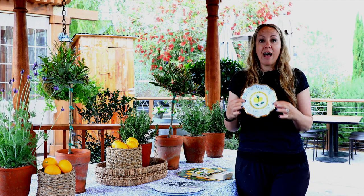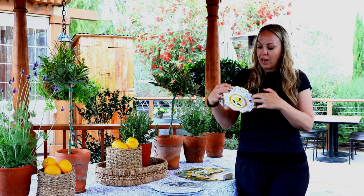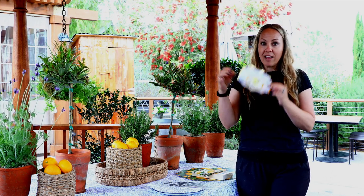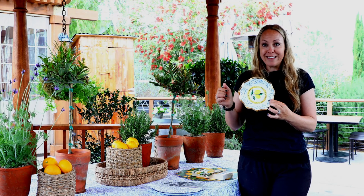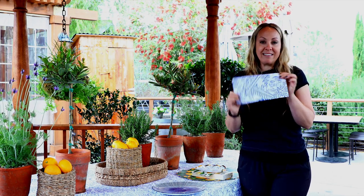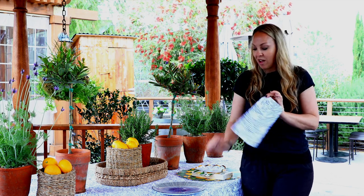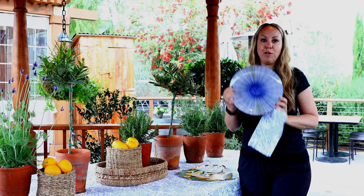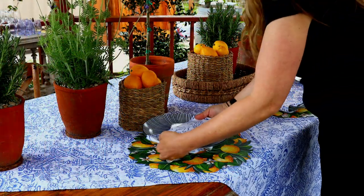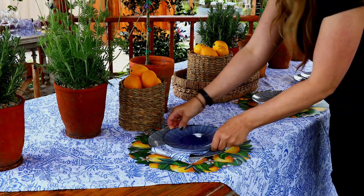I also have a beautiful collection of blue and white with the lemon pattern — very Mediterranean plateware that's also available in our paper goods section. There are also napkins that I'm going to be using with my place setting that match my tablecloth, along with our beautiful striped blue plates. I just wrap my napkin around the plate to give a little bit of interest.